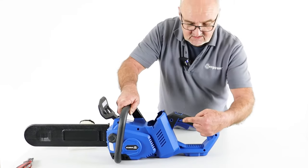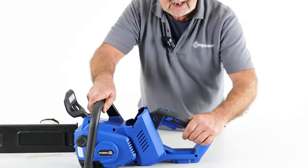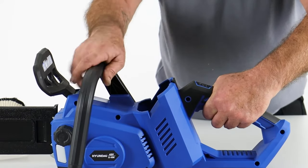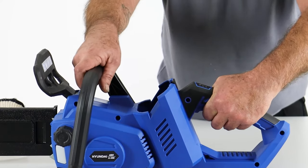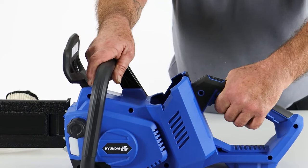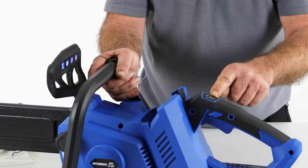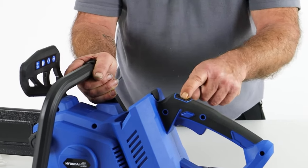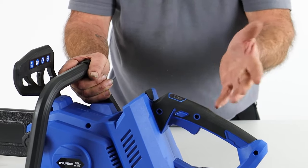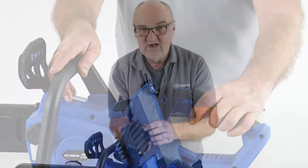Moving on — there's also a button interlock for the trigger, so you can't pull the trigger unless you press that button. If I pull the trigger now with the lever forward, nothing would happen. You have to pull the lever back, press the button, and then pull the trigger. That's the two-step start. Additionally, there's an on/off button on the top. When you're not using the saw, switch it off and put the brake on — it's completely safe.